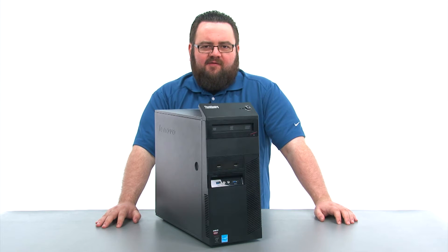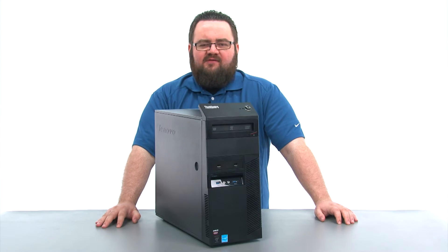Hello everyone. I'm Brandon with Lenovo and I'm here today with the ThinkCenter M93P Tower Desktop.